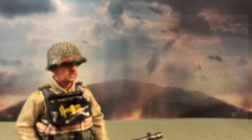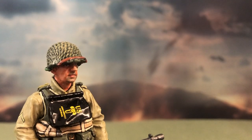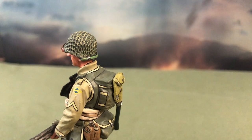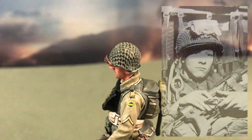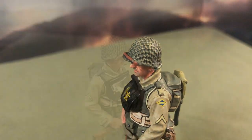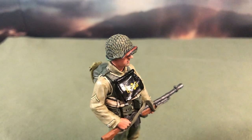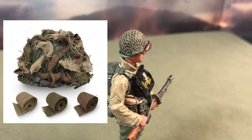Atop his head, the BAR gunner is wearing the M1 helmet with a net over the steel pot. The net was used for several reasons. It was sometimes used to strap individual first aid kits onto it for easy access. However, the main reason was for concealment — the net helped to prevent the helmets from reflecting and shining when they were wet. Soldiers could also run burlap scrim through it for additional camouflage.